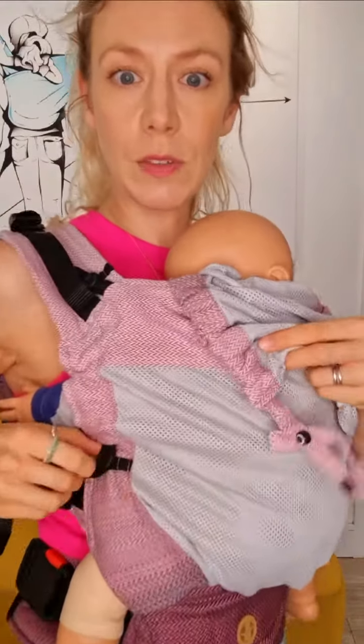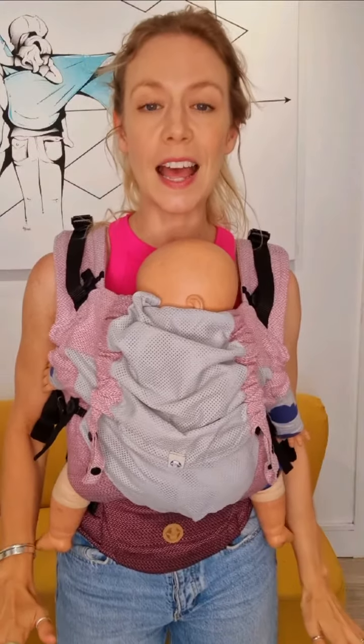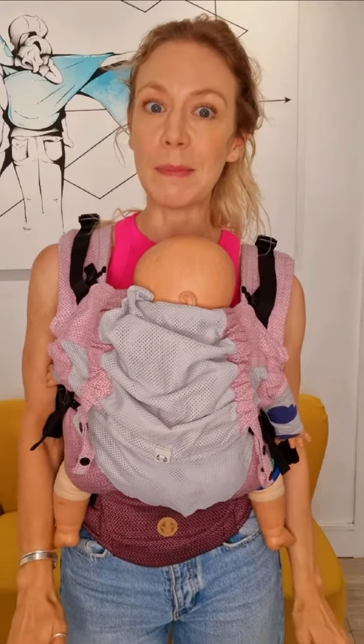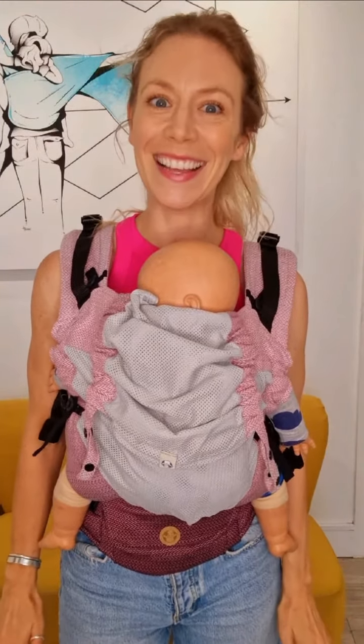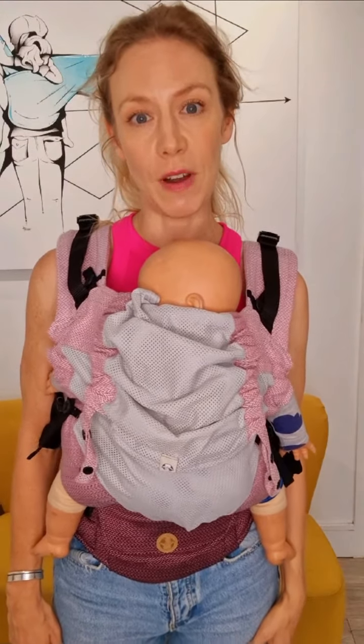It's great for hot weather and hot climates because of this really breathable fabric here. It's really really light, with lots of airflow especially in the hood as well. That still means it's great for winter and autumn as well. Your child will simply be wearing a bit more clothing and you may well want a babywearing cover or a coat over the two of you in very cold weather.